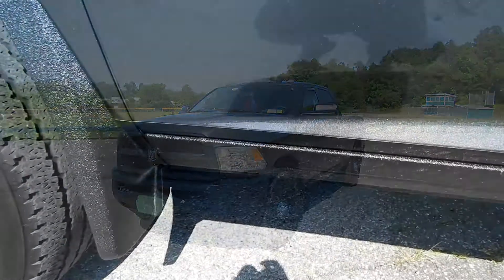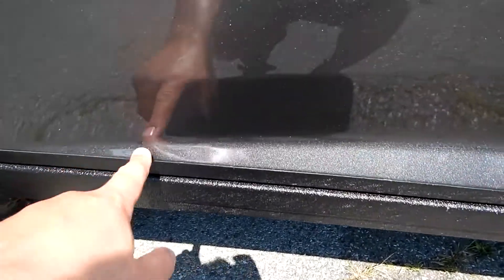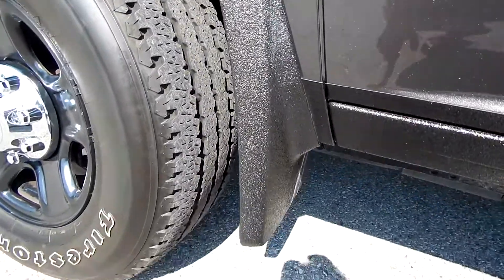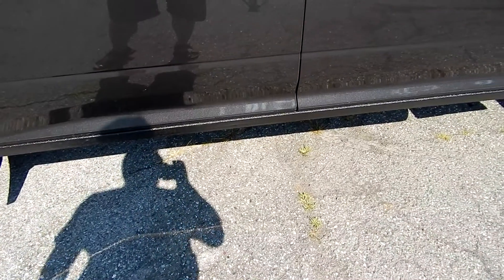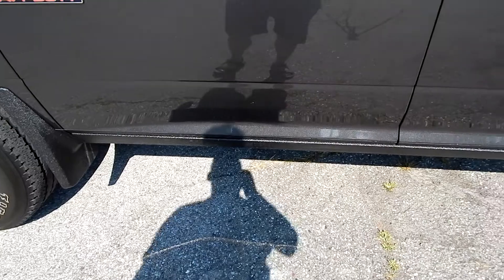We start right here at the rocker panel and a little bit up the door, right up to this line. This is one of the things I liked about this truck — the lines. It's a nice straight line all the way back. I had the stock Mopar mud flap done as well with Line-X.